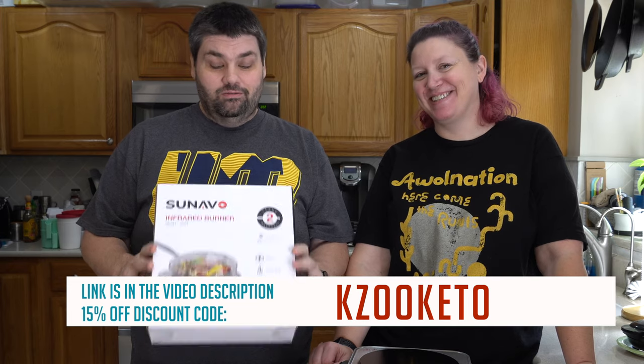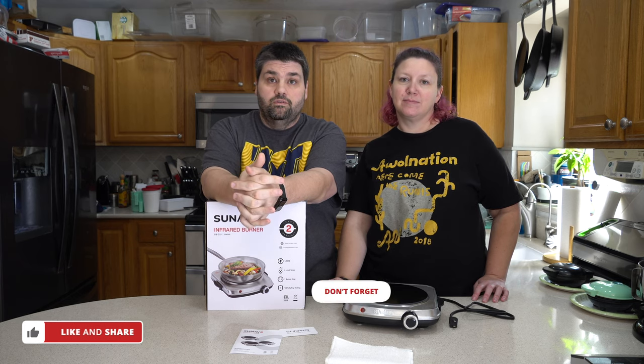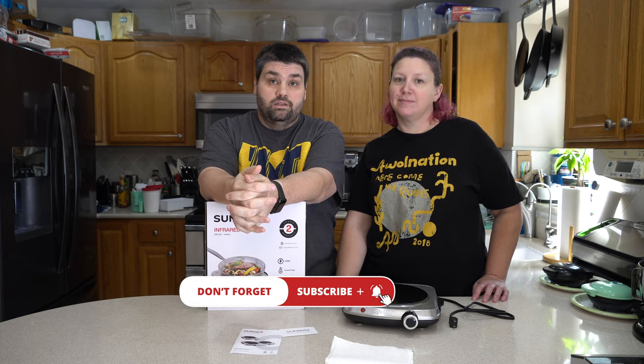This is a product we definitely highly recommend — it's probably going to replace our induction burner, in all honesty, even though we've replaced all our pots and pans with the copper stuff. The size is definitely a big plus. That is our review of the Sonato. If you like this video, please give it a like, and if you're not a subscriber, please consider doing so. We'd love to have you along our journey — thank you and see you guys next time.